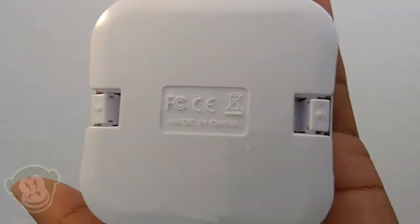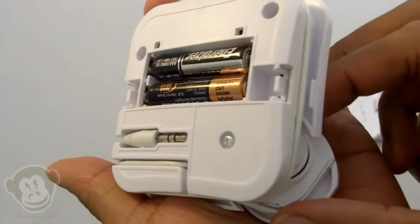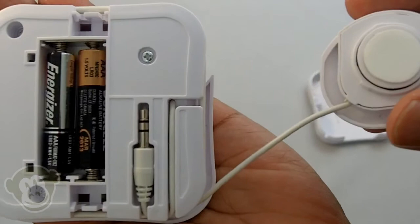Don't you wish crying babies on airplanes had on and off switches? I'm just saying. Opening up the Rocket will reveal the AAA battery compartment, which I'll be using instead of the USB power cord. Here is the plug to hook into your audio device of choice. You can also see the cord for the Rocket pod, which will give you the reach of about 3 feet or so — plenty of length to reach the object you want to speakerfy.